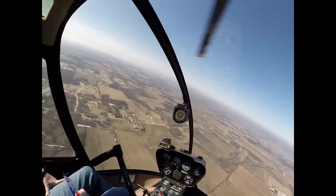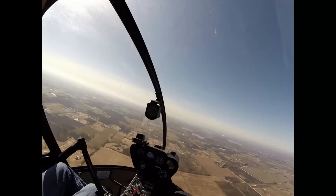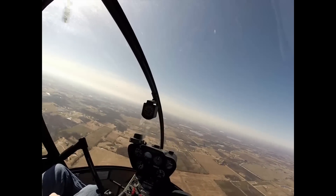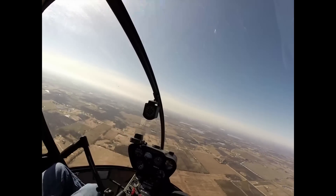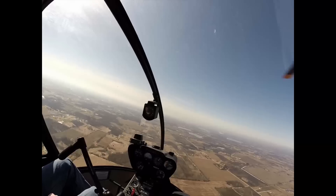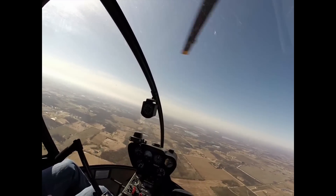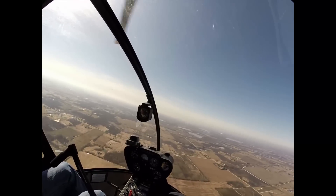I'm going to exit forward. Try to hold it in the hover for a little bit. Zero ground speed, so you're looking outside. You're still moving forward pretty good. Now I'm going to start — pull it, aft stick. Go to tailwind so the downwash is going in front of us. There you go — there it is. That's settling with power.